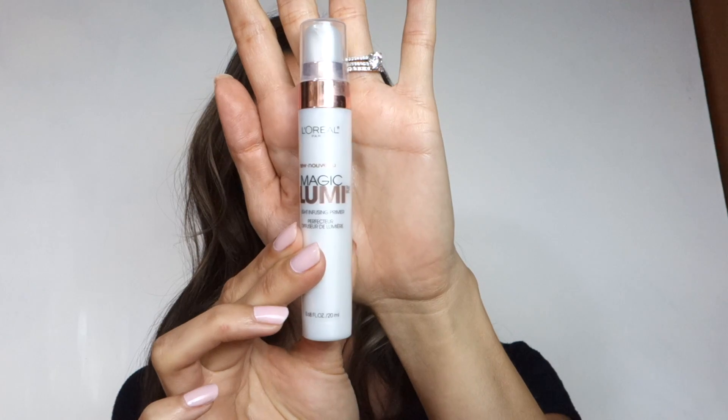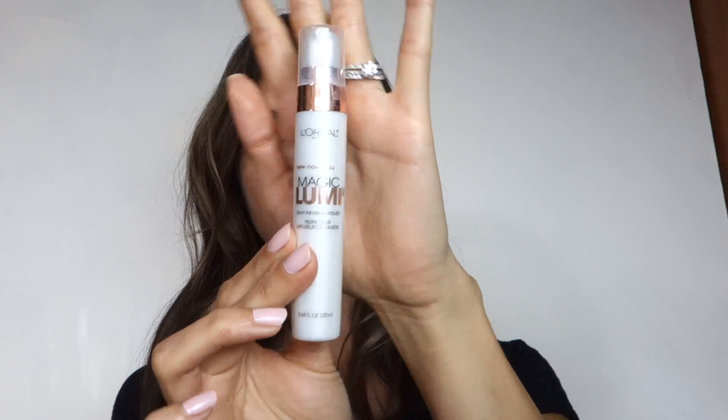First, let's prep our face with the L'Oreal Magic Lumi light-infusing primer. I love this drugstore primer — it's probably one of the best I know, and it just gives a nice luminous glow to your skin.